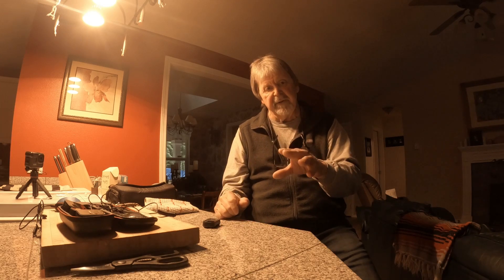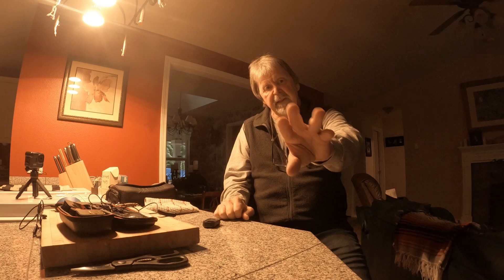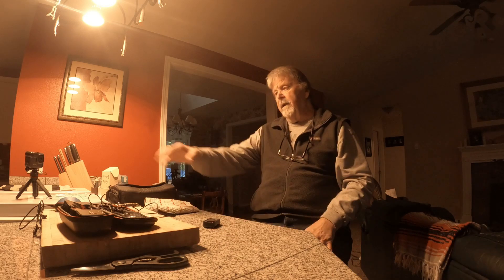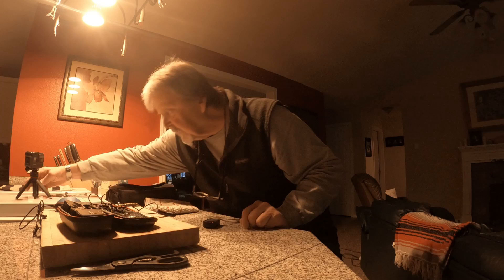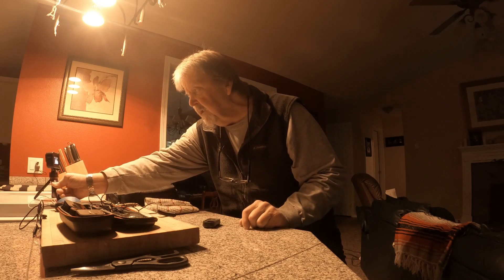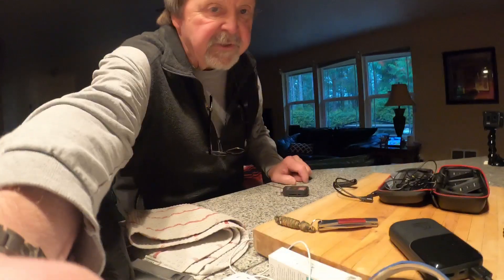This would be the same if I'm on the motorcycle too. This could be, for instance, my dash cam, and this one here could be my helmet cam — although if it was a helmet cam it'd be facing that way. So that's what we're trying to accomplish here.